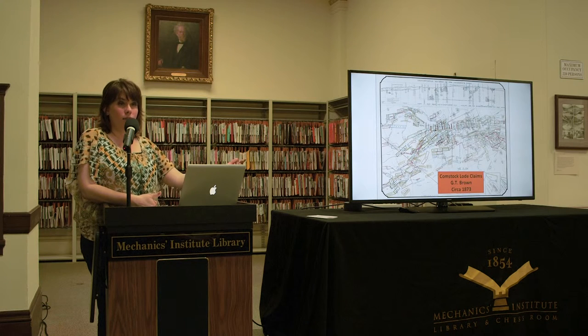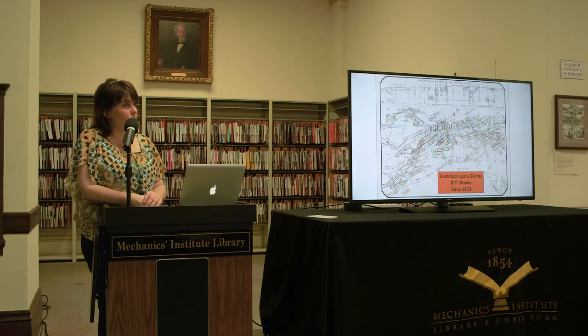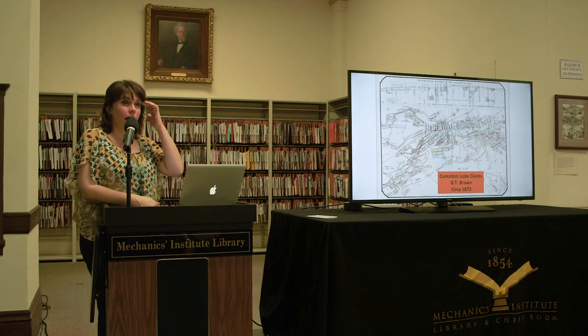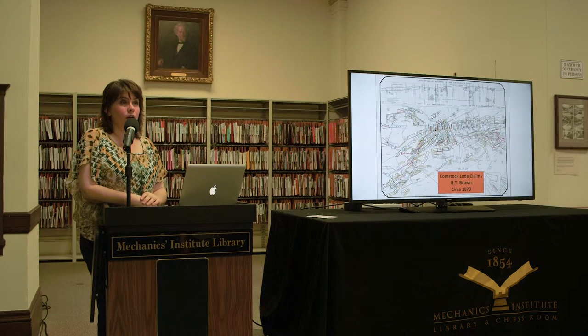Halliday took his brother's ideas on flat wire and developed his own cable, debuting it in his catalog of 1863. It quickly became the industry standard throughout the Comstock and the West. A map outlining the Comstock and the number of claims illustrated the huge market for wire rope. The map was drawn by a friend of the Mechanics Institute, the renowned African-American lithographer Grafton Tyler Brown.